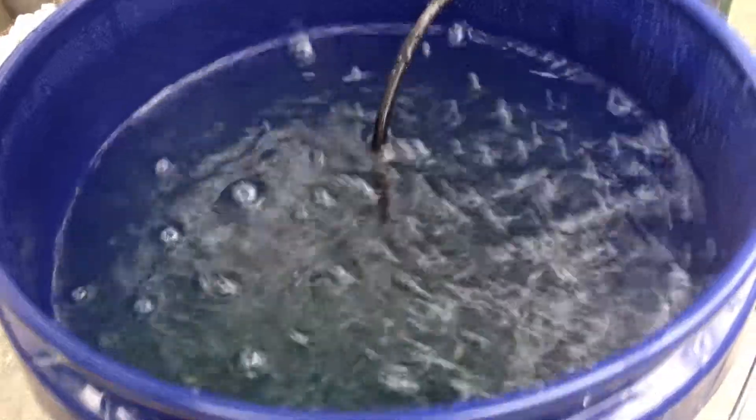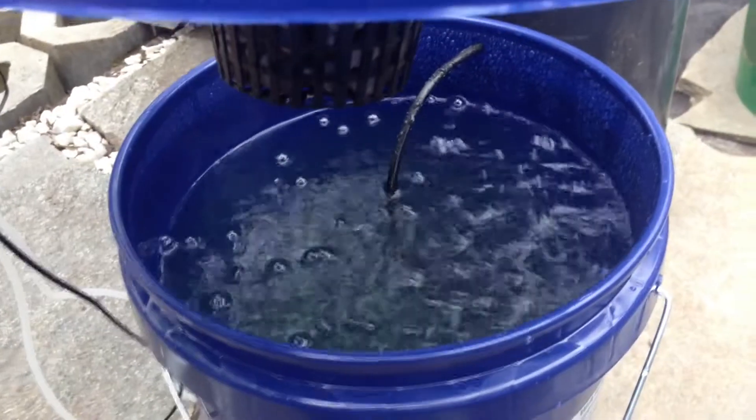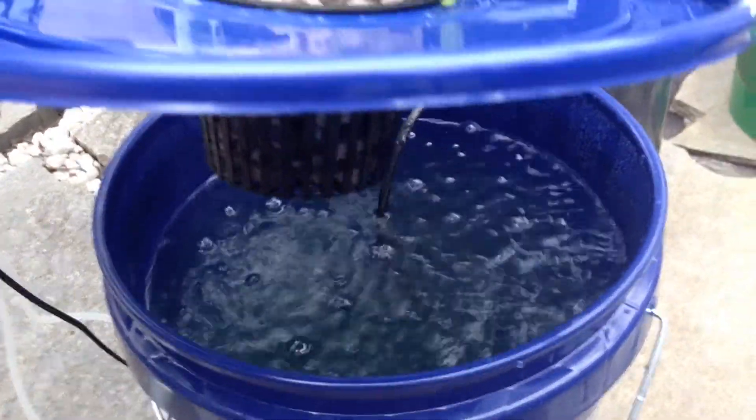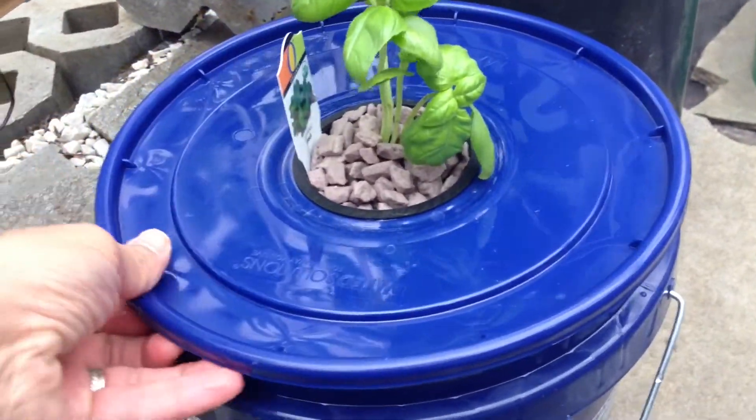Inside there, we just added an air stone and put the nutrient solution in. We used Fox Farms Grow Big, and I put 5 milliliters for about 4 gallons of water.